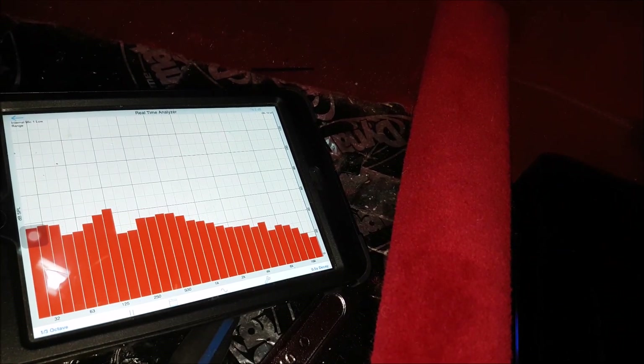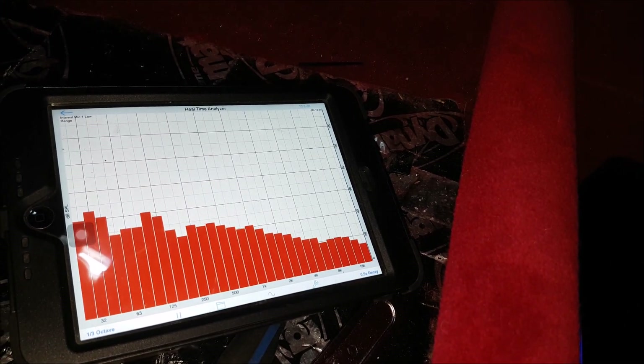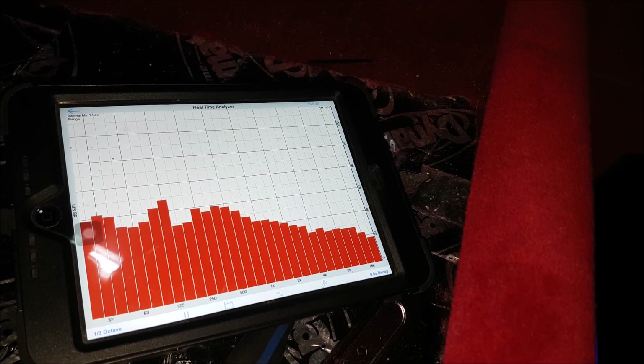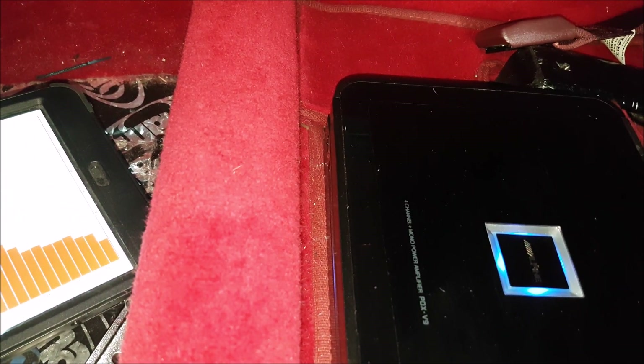We're basically dialing it in, setting our gains and everything, and seeing what the car does. We test with mono pink noise to see what's going on with the sound system and we want to make sure we're delivering all the frequencies possible. It's like dyno tuning an engine, basically.